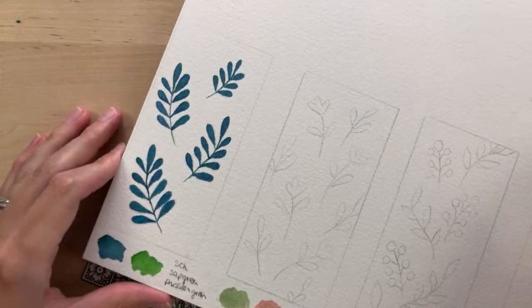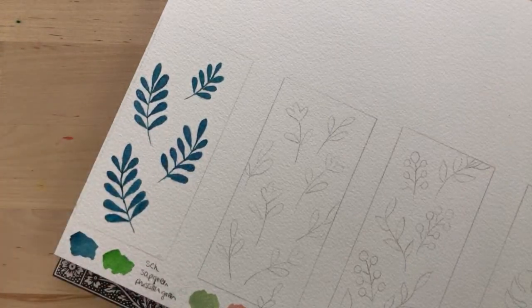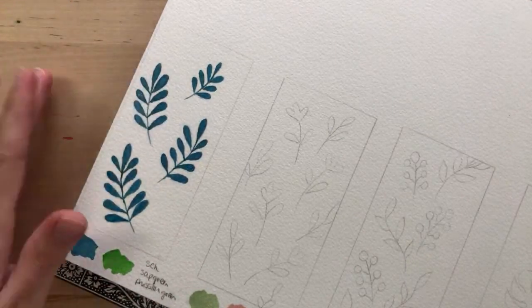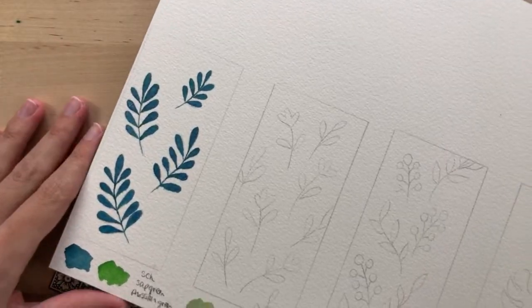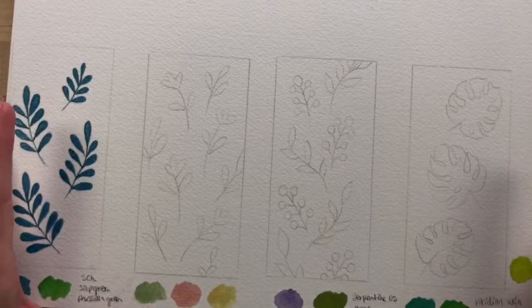So this is the first bookmark done — I painted the leaves with blue and then added some shimmery blue on top. That's what I decided to do with the first one, and now we'll move on to the second one.